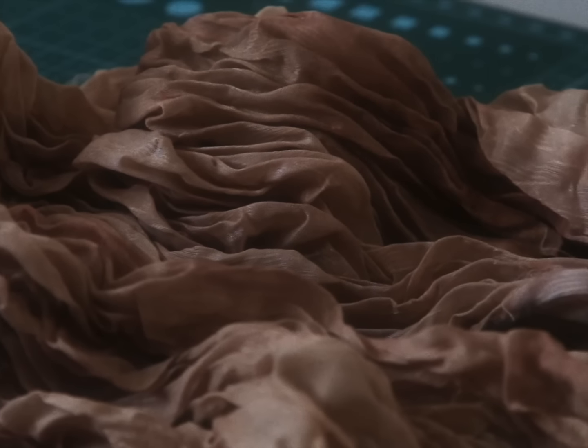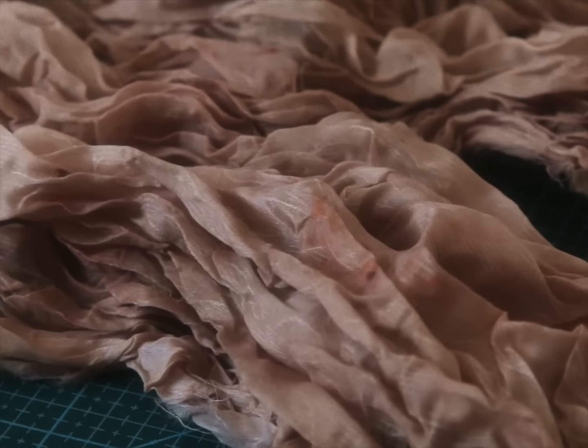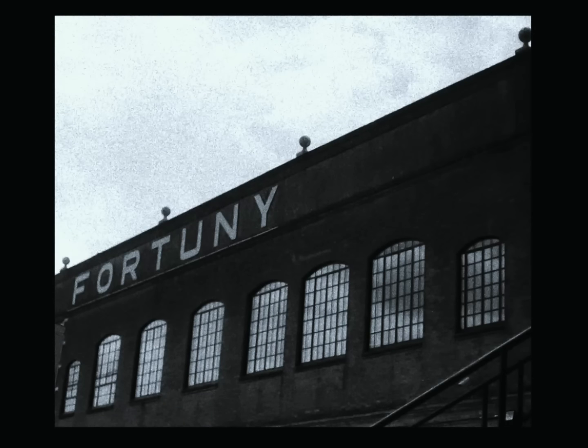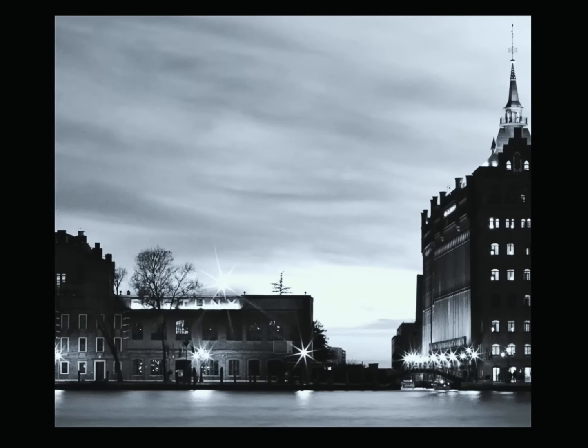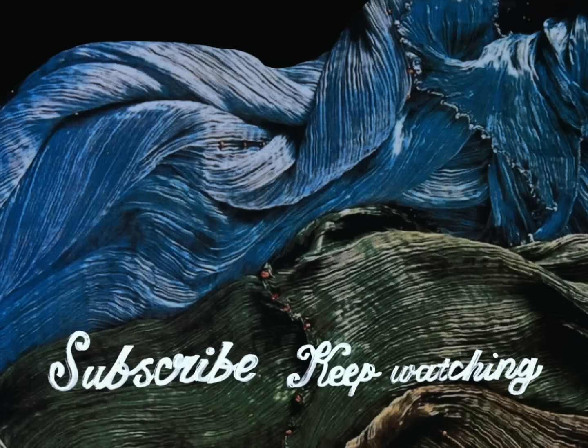Now they're ready to be transformed into any garment of choice — dress, top, skirt, or like you'll see in my next video, a jacket dedicated to a very special style icon. If you're able to, definitely check out the Palazzo Fortuny Museum in Venice — it houses Fortuny's life works, curated archives, and personal art collection. If you liked this video, don't forget to subscribe, leave a comment, and give this a likey like. I'll see you in my next one. Bye.